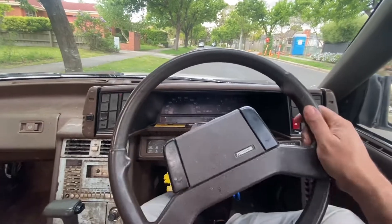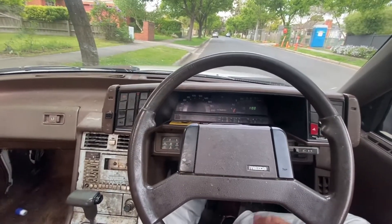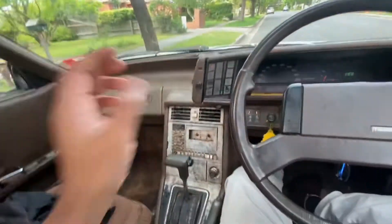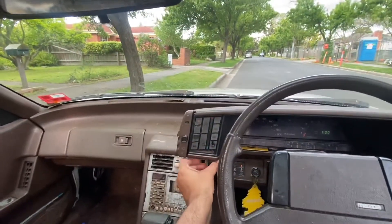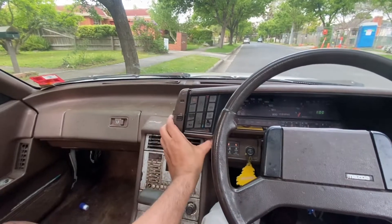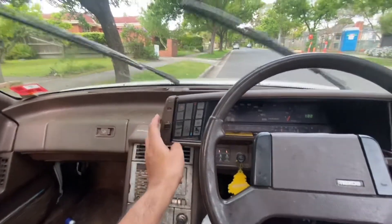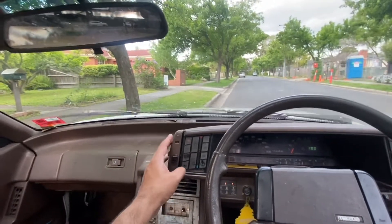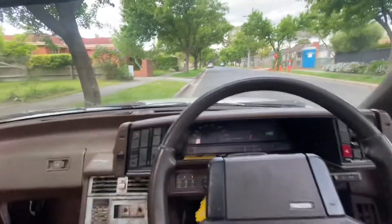I'll start it up and you can have a look. It just purrs. The fan's on a bit — I kept it on defrost. So the fan works. The heater works — I can put it to high. The wipers work too — off, intermittent, back on. Figured all this out.